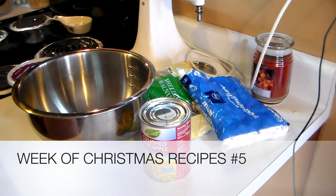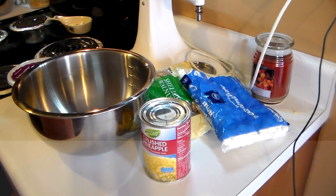Hi guys, this is Heidi with Kiddos Corral, and today I'm going to show you how I make my cranberry salad. Most people think of cranberries and immediately think of Thanksgiving, but this is something I serve not only during Thanksgiving but Christmas as well, and throughout the year because I absolutely love it. It is delicious.